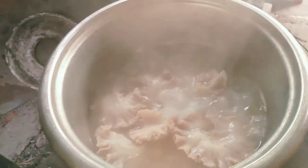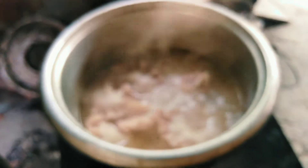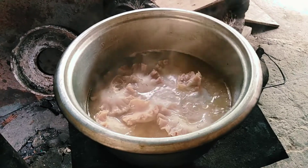So ayun, after 1 hour, malambot na yung chicharon bulaklak natin. Kaya ihahon na natin ito para mapalamig na natin. Tapos iprito na natin ito.